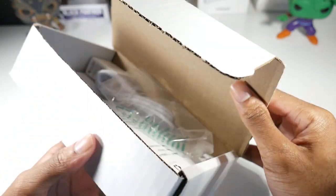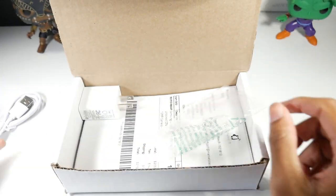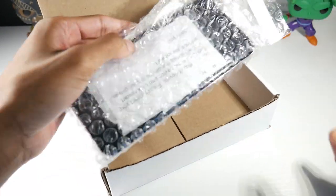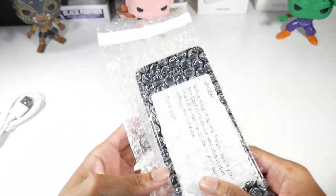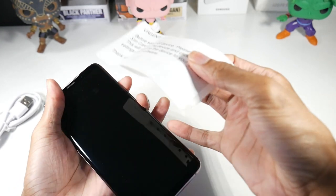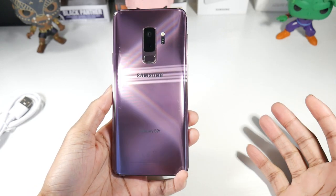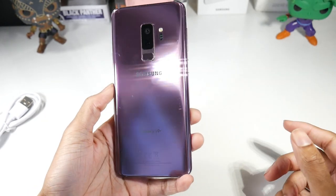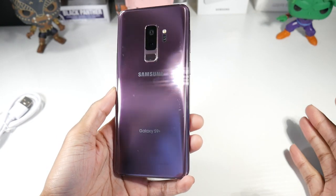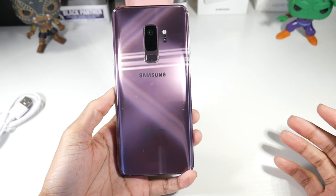These usually always come in white boxes. You will get a new charger and a power brick. I went with the purple color because it was the cheapest one. As far as what they're supposed to do — and I always tell people this — they replace the outsides and keep the insides, so they won't replace the battery on these phones.